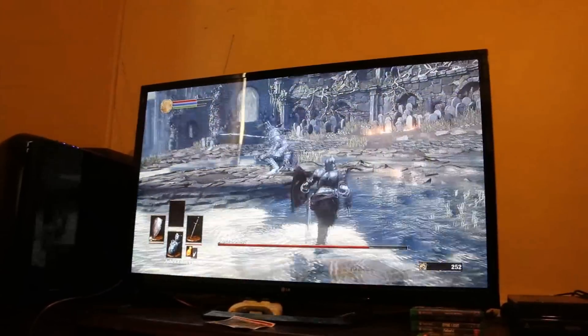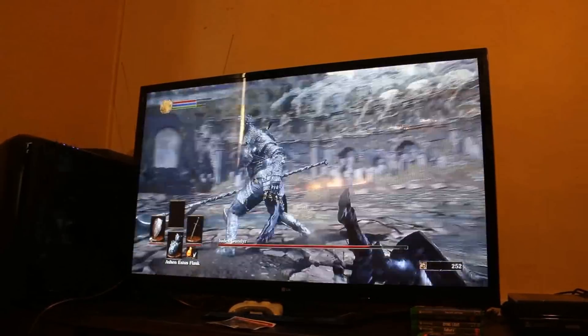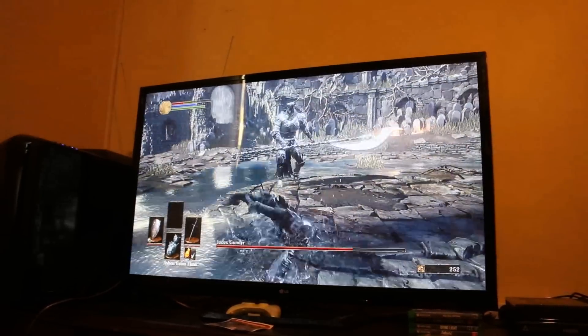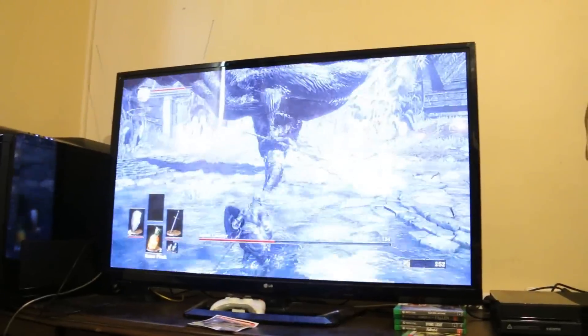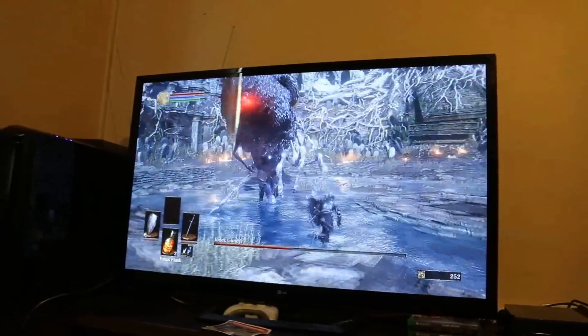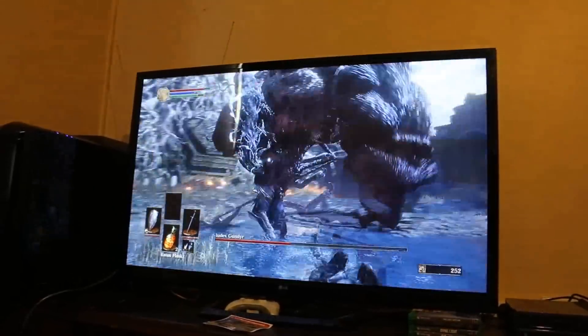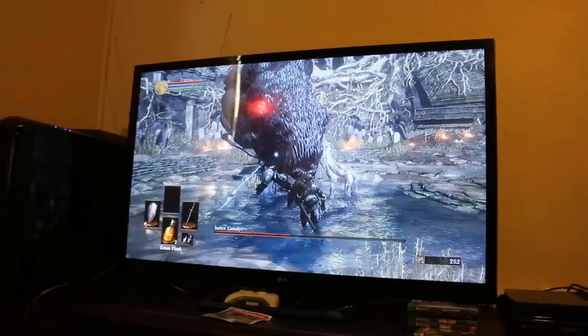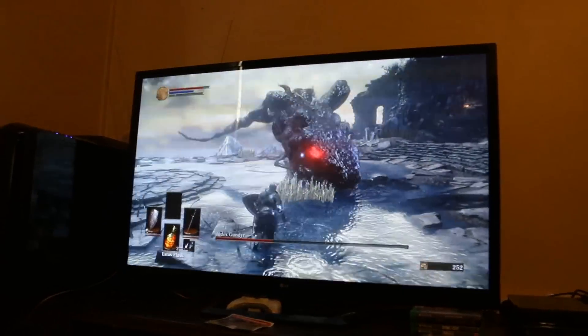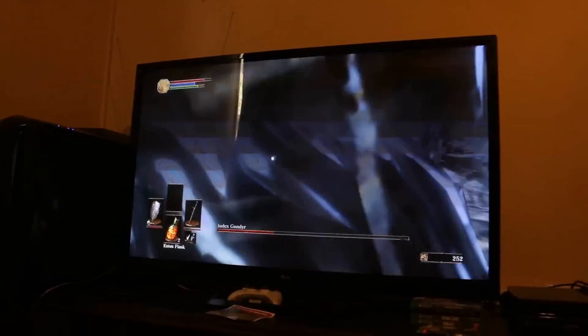Oh wow — oh God! This is beautiful, mate. My jaw is dropping right now. Oh my God! What?! I did not see this! This is actually terrifying. That's a thing of nightmares. I'm just not sure what's going on — holy crap! Oh, it's going to be a finisher! Yeah, I knew it!